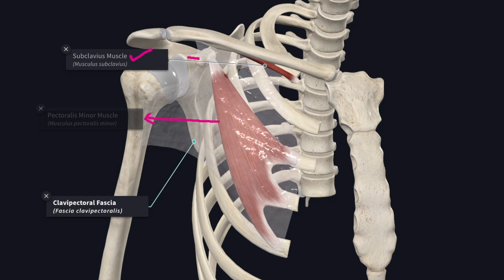The portion of the fascia along the lower border of the subclavius, extending from the coracoid process to the first costochondral junction, is thickened to form the costocoracoid ligament.